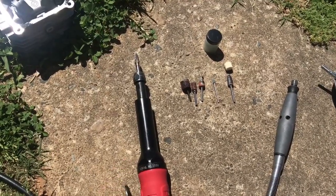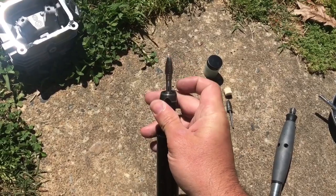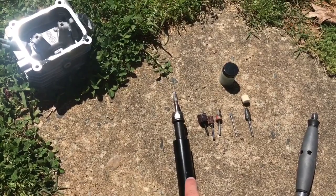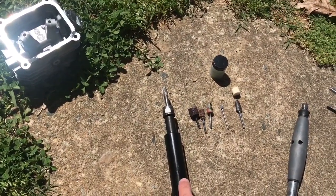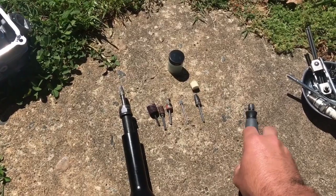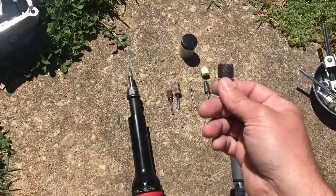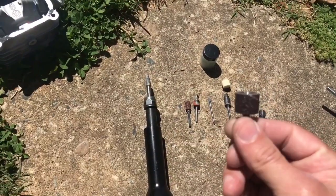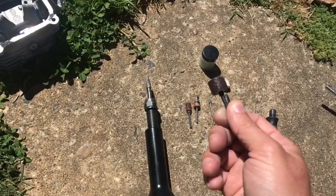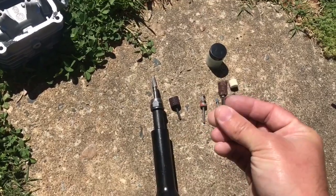I'll go over some of the tools I used while porting this head. I started out with my die grinder with a little aluminum cutting bit. This takes off a lot of metal really fast, so you have to be really careful. You may not even need to use this — you can just use your Dremel tool, and there's less chance of making a mistake or taking off too much. For porting the runners, I mainly used little sanding drums in different grits and a couple of different sizes to get into all the nooks and crannies.